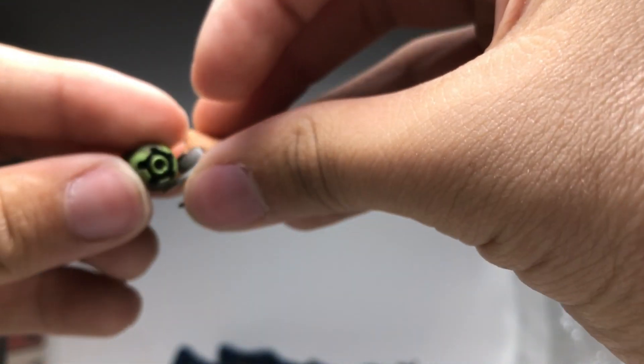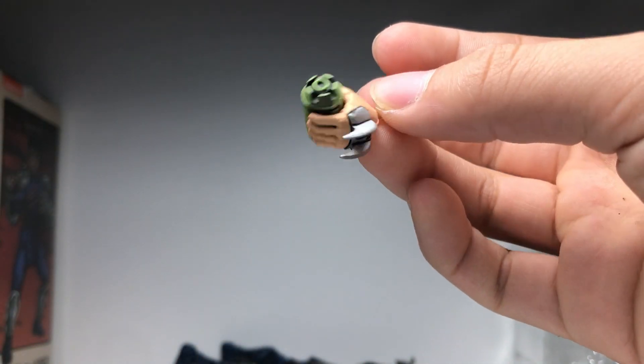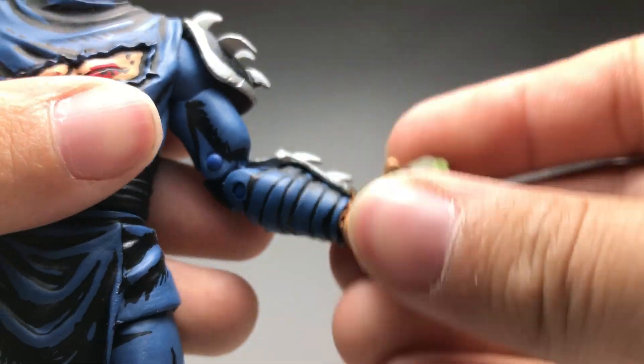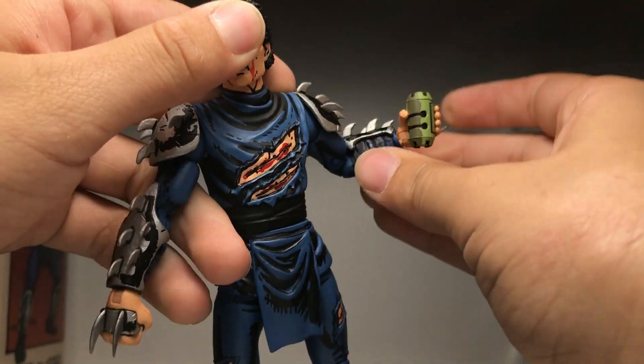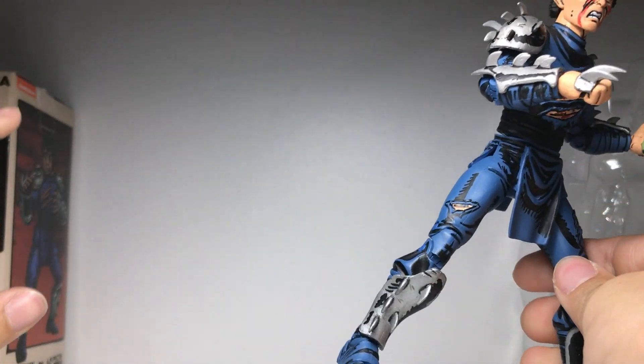All right — you see his thermite grenade, which he can grip in one of his many included large gripping hands. To swap hands you just pop the old hand out and pop a new hand in. It's a bit difficult and seems to be scraping the paint already, but now he can hold his thermite grenade and threaten to throw it.